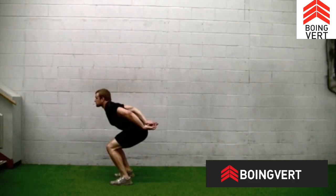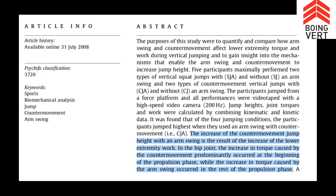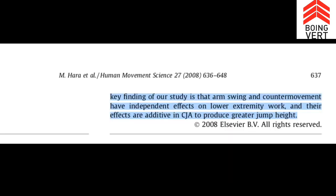When you go to jump, you throw your arms back as you bend down and throw your arms up as you go forward. The paper states: 'The increase of the counter movement jump height with arm swing is the result of the increase of the lower extremity work.' In the hip joint, the increase in torque caused by the counter movement predominantly occurred at the beginning of the propulsion phase, while the increase in torque caused by the arm swing occurred in the rest of the propulsion phase.